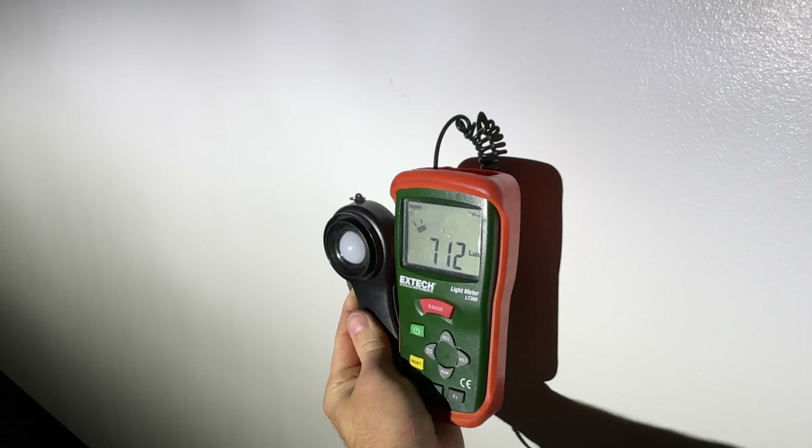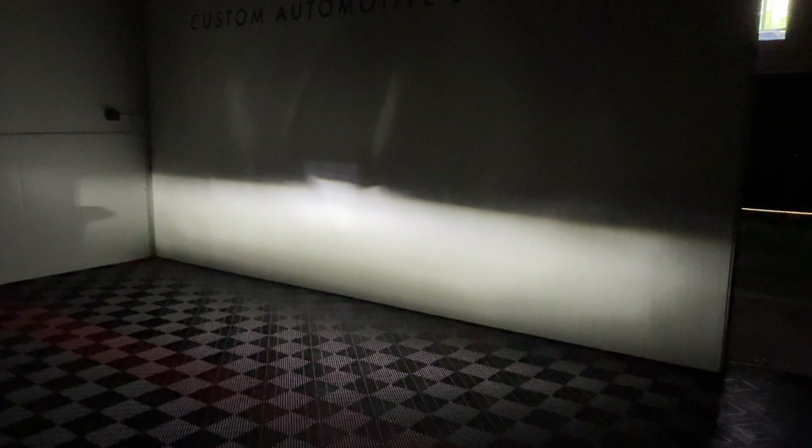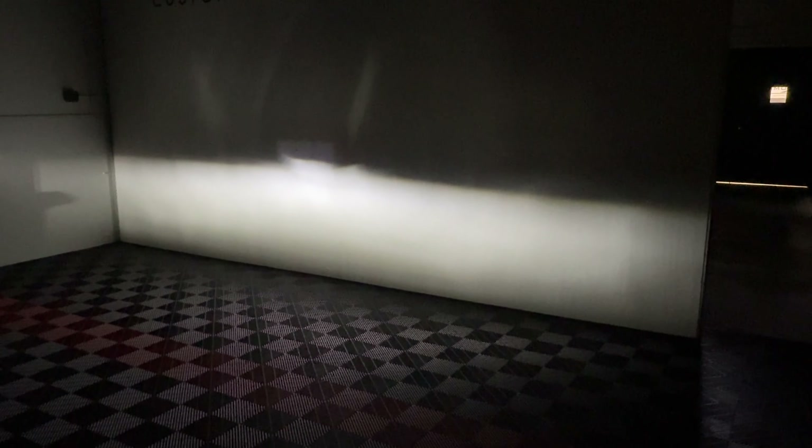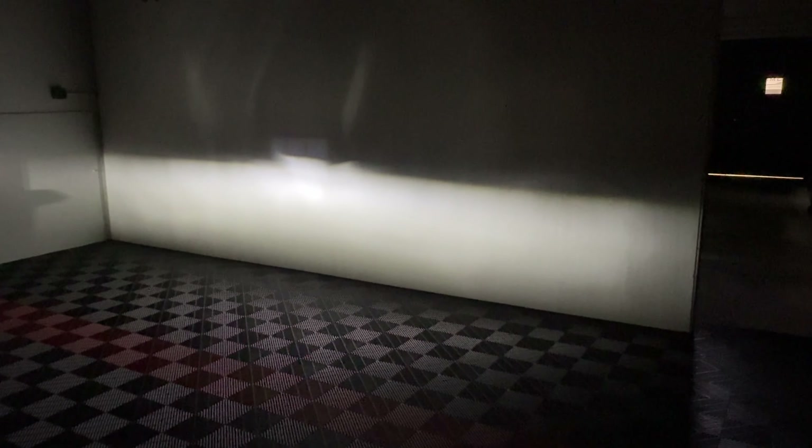The Morimoto hits a max intensity reading of 712 lux — the Diode Dynamics edges it out. To be fair, it doesn't necessarily matter how bright something is; it's how well it's using the light source. In this particular case, the Diode Dynamics wins, but this is a case-by-case basis. What fits here may not work in the next model. Take it with a grain of salt — let us know what you think. This was a low beam reflector comparison using these new LED bulb options.